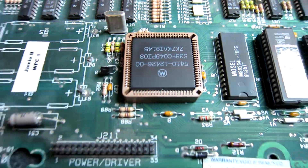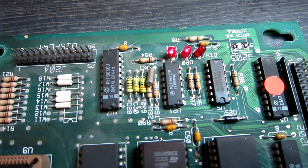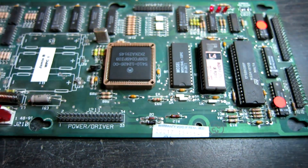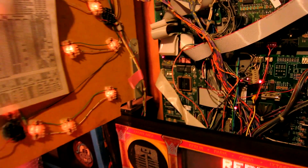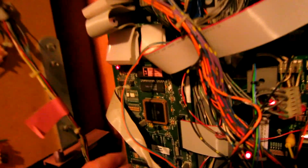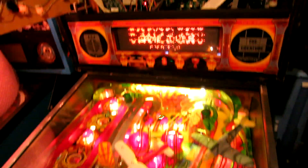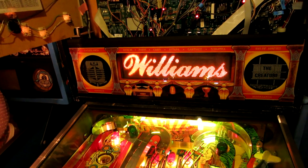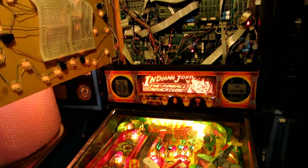After fitting the new PLC socket, it looks fairly positive that the game is actually running now without crashing. Here's the board installed in my Indiana Jones machine — you can see the identification label — and it's fully working. I've play-tested it and made sure all switch inputs are working, with absolutely no problems at all. That board is done.